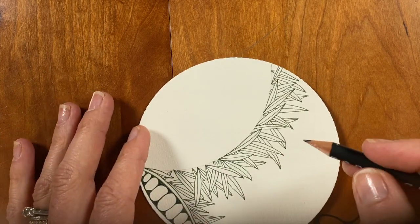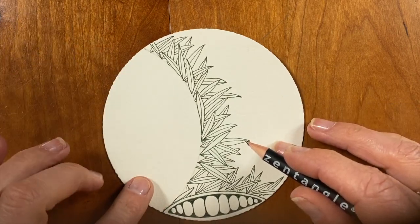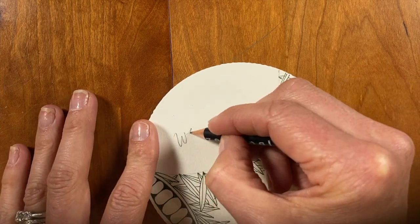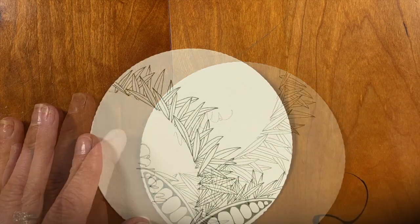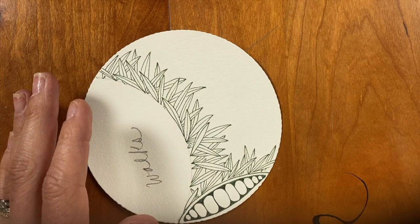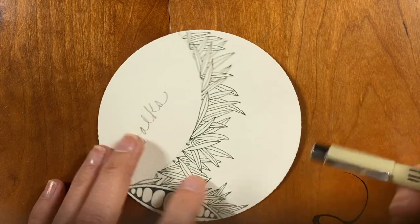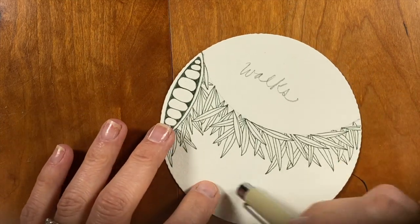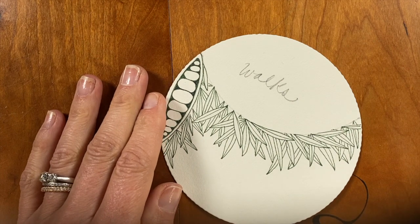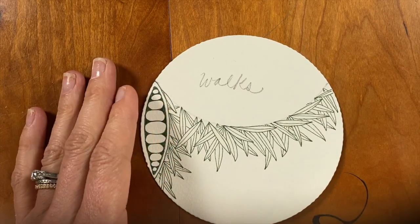So with a pencil and just a quiet thought, we're asking that you write something that you are grateful for in this larger space here. I am going to say that I'm thankful for walks. In contrast to these organic tangles that we've all chosen to do along this border, I'm going to work with something that's a little bit more graphic in this space. So with a darker green micron, I'm going to map out a grid. And I'm going to do it in a pretty standard way, but if you wanted to add some curve or some angle to yours, that's completely up to you. I'm going to do a tangle called Zonked.